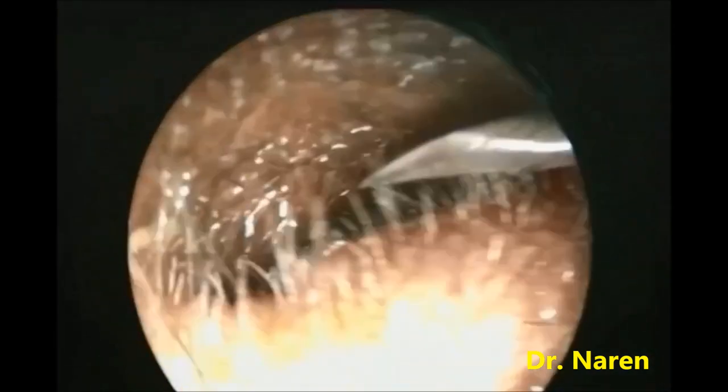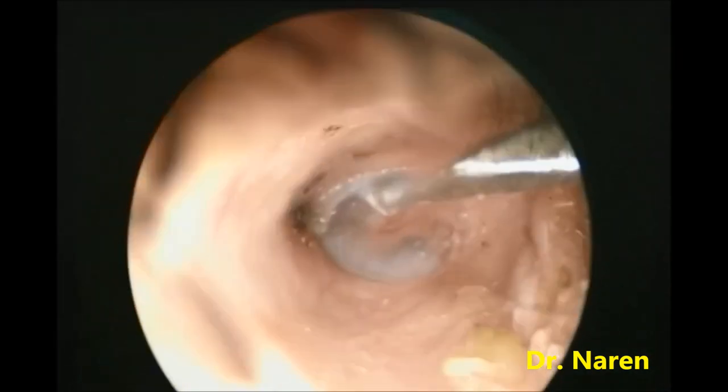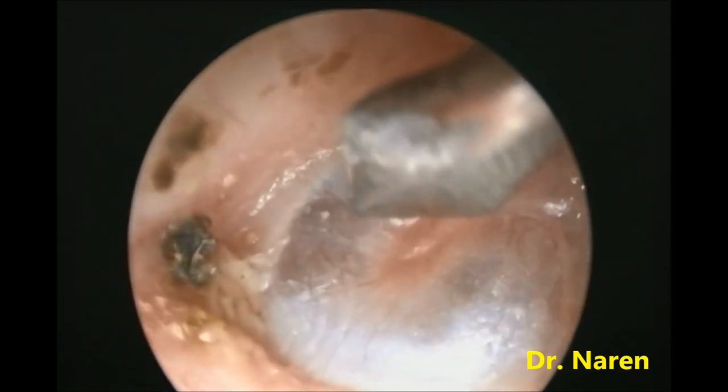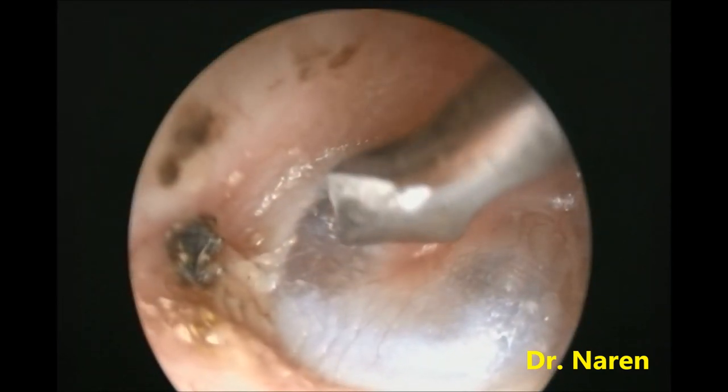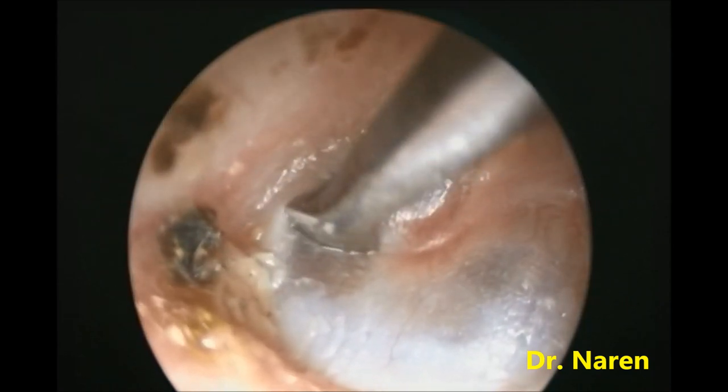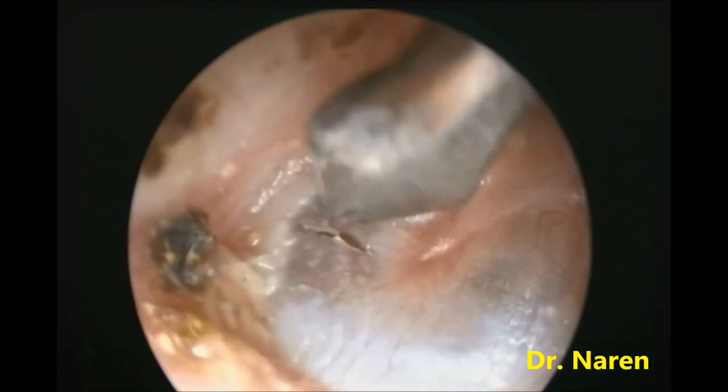This is a myringotomy knife used for making the incision on the tympanic membrane, especially at the antero-inferior quadrant, which is the safe quadrant of the tympanic membrane. The incision is being done — just dip inside and take it out, and that's it.